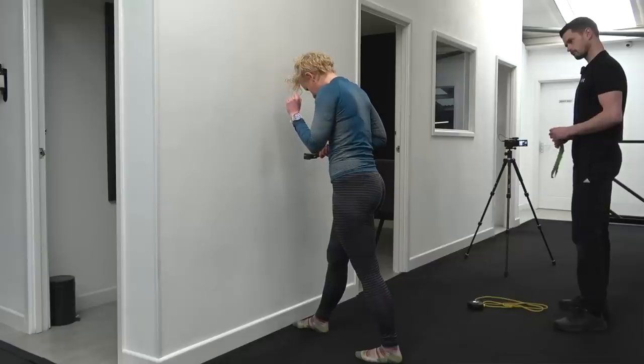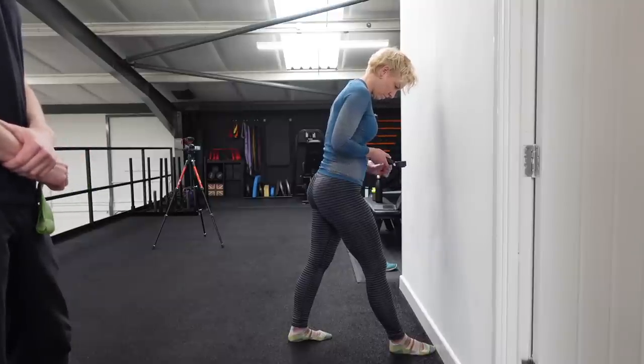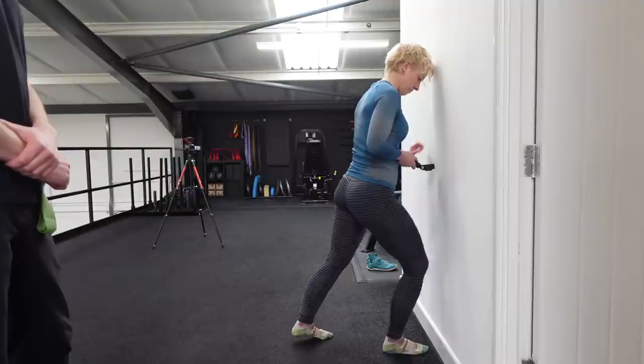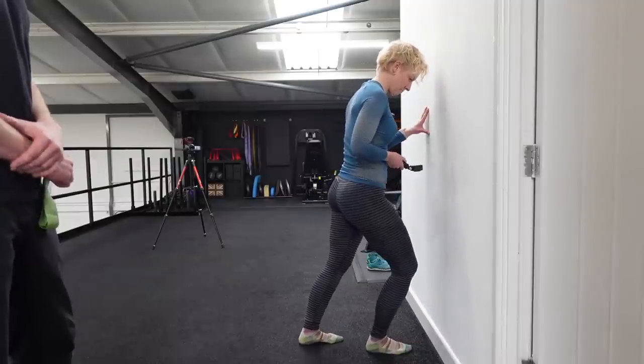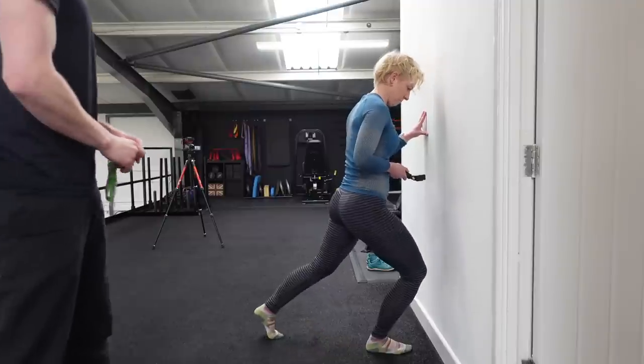Stand facing a wall with one foot in front of the other. Begin with your toes touching the wall, then bend at the ankle and touch your knee to the wall. Move your foot back a tiny bit and then do the same. What we're looking for is the maximum distance you can get from the wall while still touching your knee to the wall.